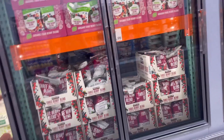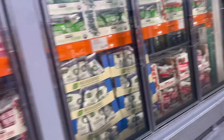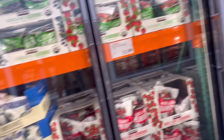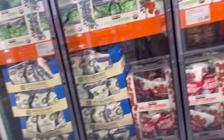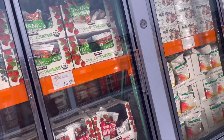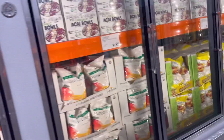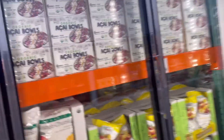Next we're moving to the frozen fruit. Costco has a ton of frozen fruit — blueberries, strawberries, mixed berries, mangoes, pineapples, cherries. We'll use this as snacks for the kids or for our smoothies. It's super easy to make a smoothie with all this fruit from Costco.